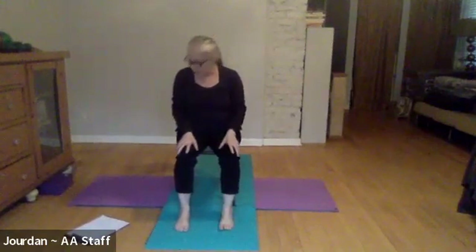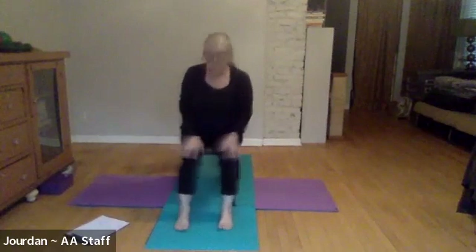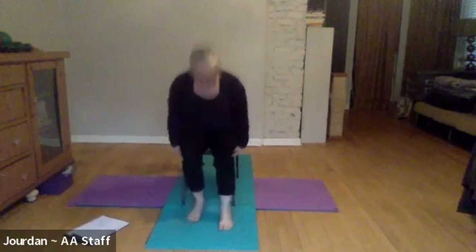Part of the sequencing like that is that every movement more or less is tied to a breath. If you ever need to take an extra breath of course you can, but eventually movement and breath become tied together — and that's part of the reason our nervous system can get very calm when we're doing this.